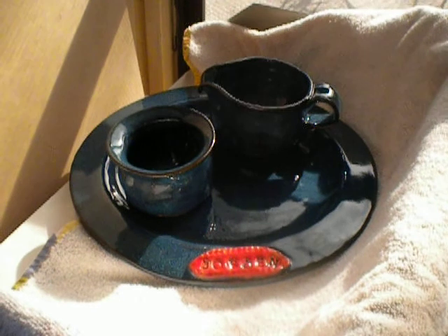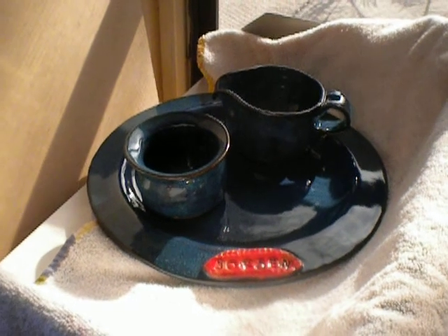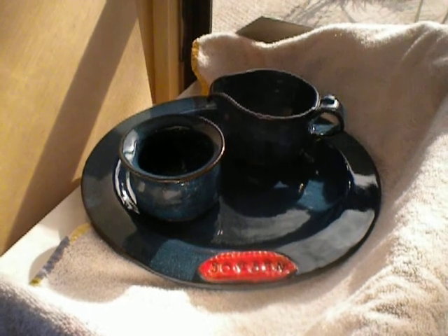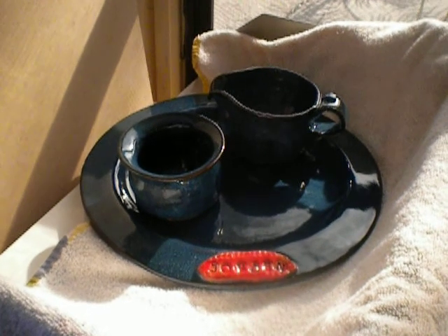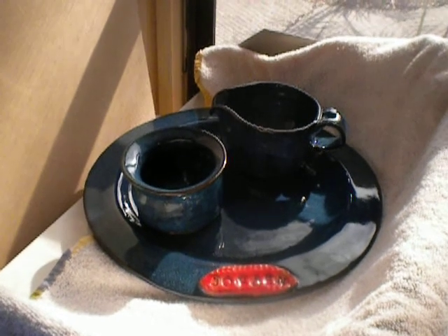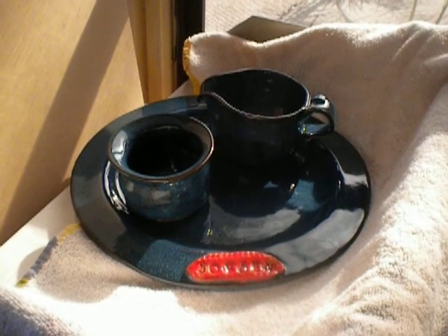Hello from sunny Florida. Looks like our two-day cold snap is over. We had a couple of mid-30s kind of nights. We had to go out and cover all our plants because Florida isn't used to this kind of weather, but it looks like it's over.